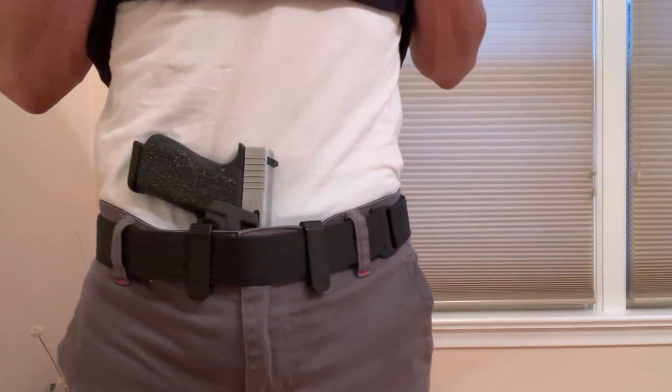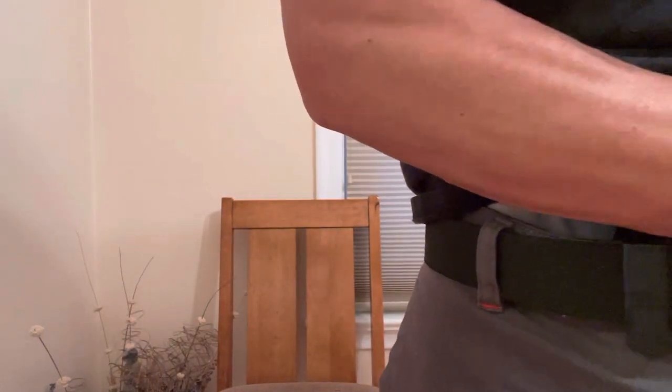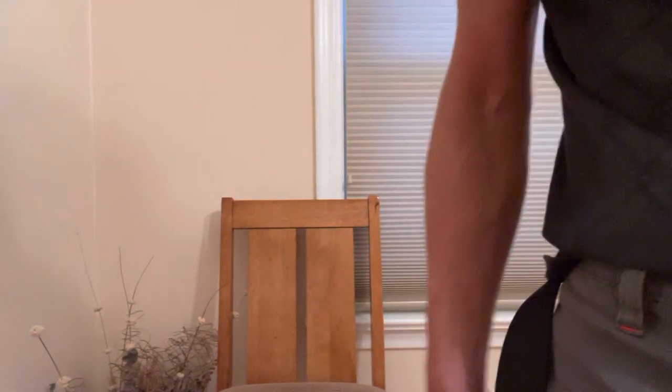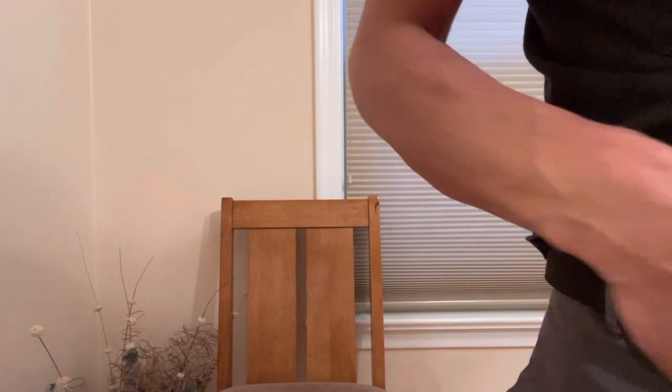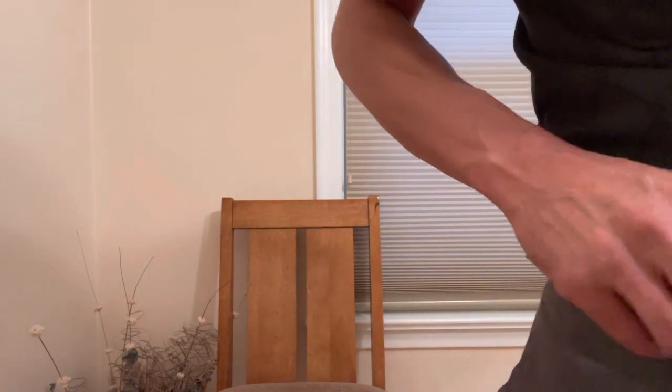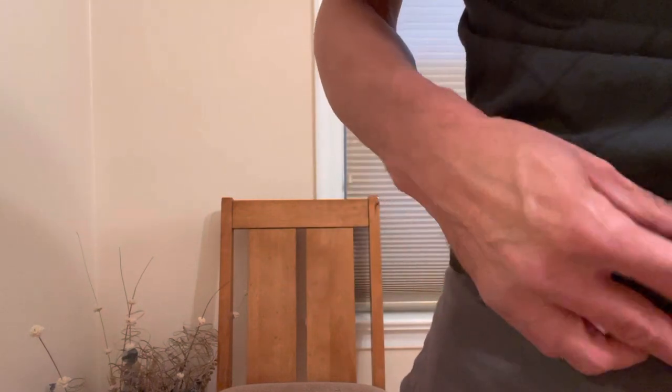I'll take the holster off so I can show you some other design features. I've actually only been wearing and using this holster for the last two weeks, but I love it so much and it's got some cool design features that I was excited to review it early. I usually wait about three months to review a product, but the last two weeks has been very active with practice using this holster, so I decided to do an early review. I can't speak on long-term durability, but knowing Tier 1 Concealed's build quality, I don't foresee that being an issue. I think this holster will hold up for years to come.